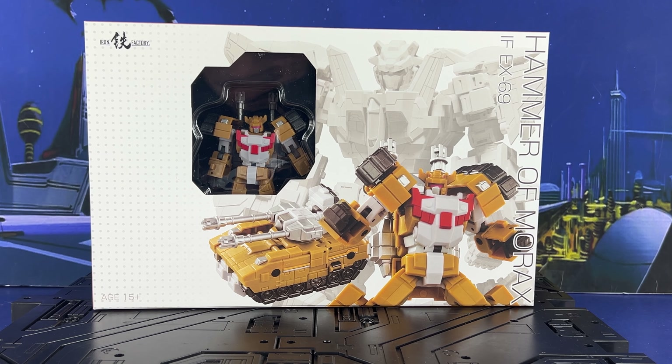Hey everyone, welcome to the channel. Inutabi here, and today we're going to take a look at Iron Factory's Hammer of Morax, or their version of Kill Bison from Victory.